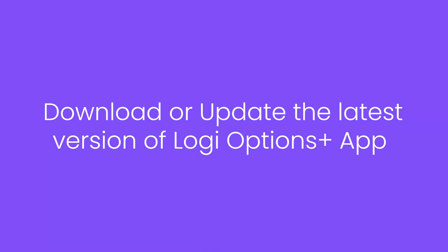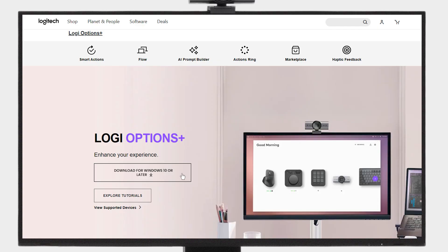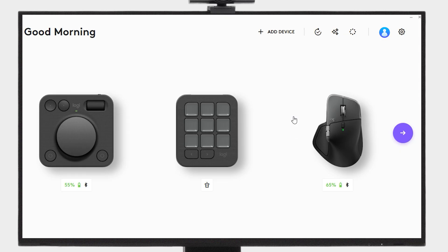First, download or update to the latest version of Logi Options Plus. Next, open Options Plus and select Smart Actions from the top menu.